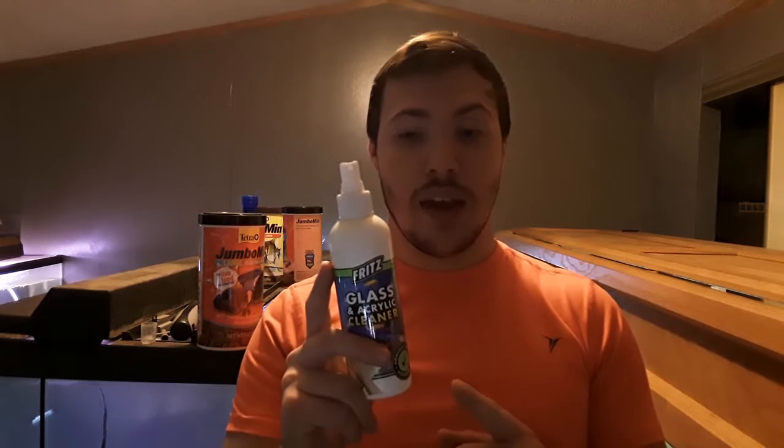I've been using this for a little over a year now and it's been awesome. I haven't had any issues. It cleans just as well as Windex. If you go to the pet store, you do pay a little bit more for this and you get a smaller bottle, but I've only had this one bottle and it's lasted me a year and a half and it's nowhere near empty.